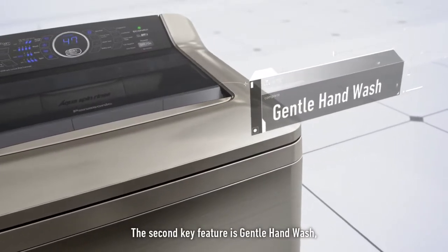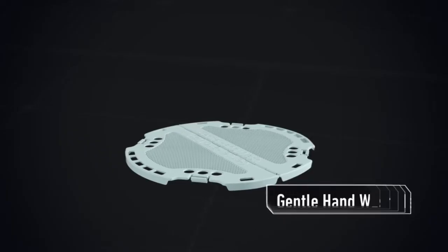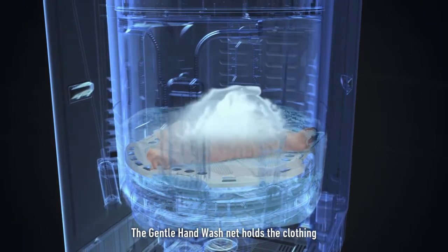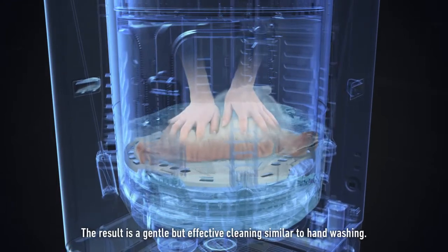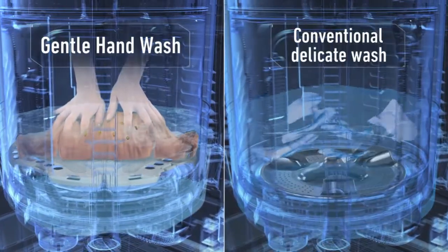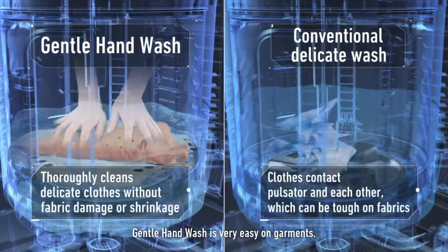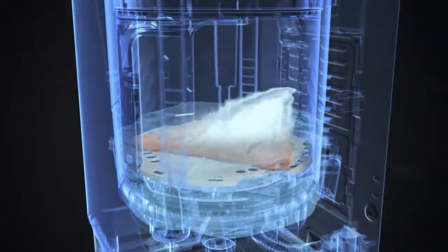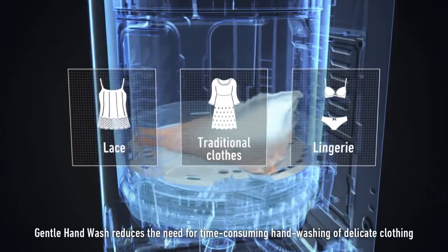The second key feature is gentle hand wash, which has evolved to work in combination with the active foam system. The gentle hand wash net holds the clothing while allowing active foam and water flows to do their work. The result is a gentle but effective cleaning similar to hand washing. Since clothes do not rub against each other or the pulsator, gentle hand wash is very easy on garments.